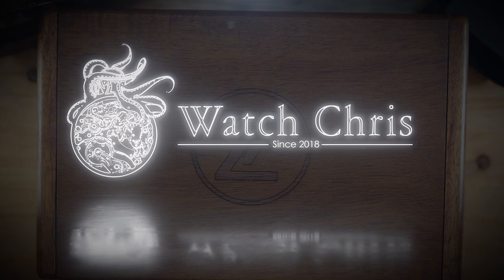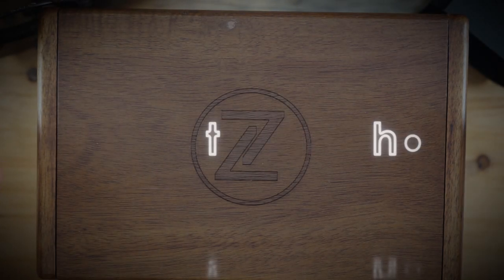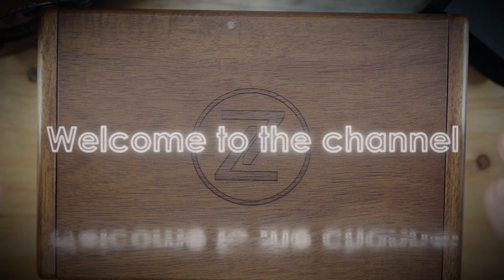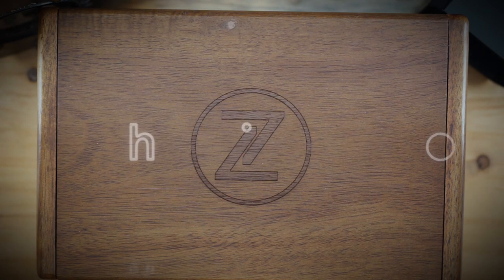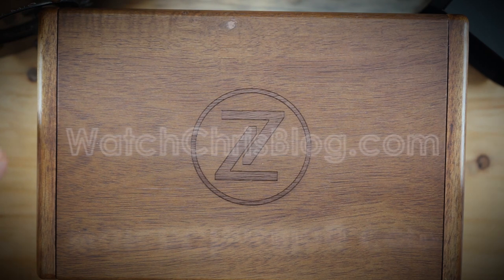What's up guys, it is Chris back with another watch video. Today we are looking at a brand unboxing — a brand I have not had on the channel for a little while. This is a Zelos, this is the new Swordfish 40, the 40 millimeter version of the Swordfish.